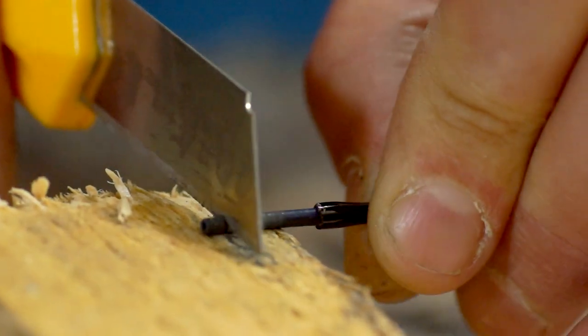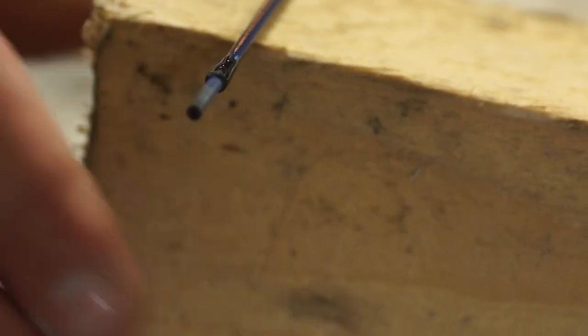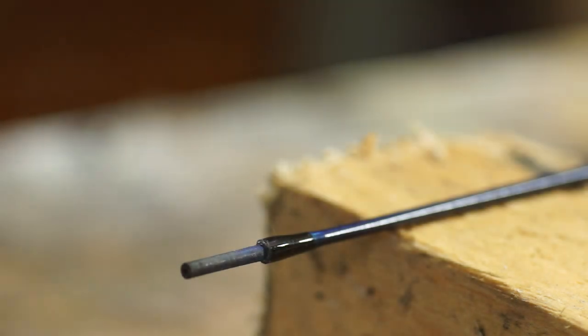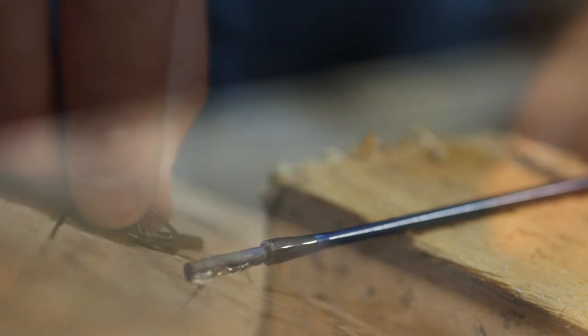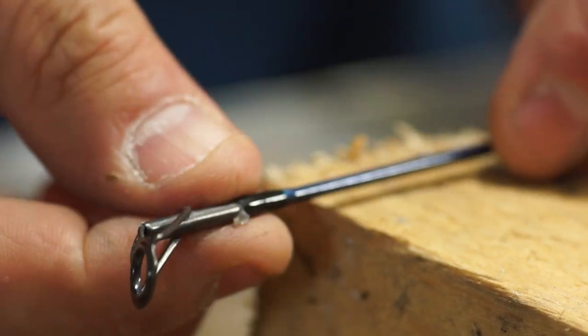To set the replacement eye on I'm going to use a glue gun stick and just heat up the end with a lighter. I'm really only putting on just a smear, and then quickly before it cools get the eye on, and I can wipe off that excess mess.